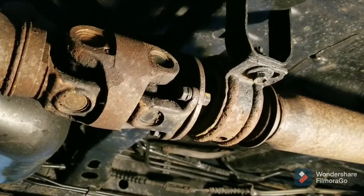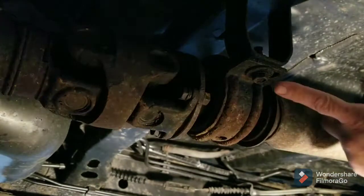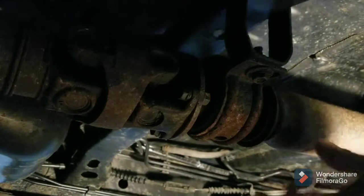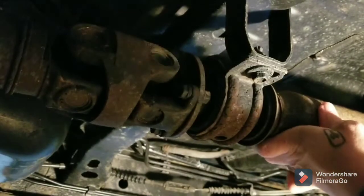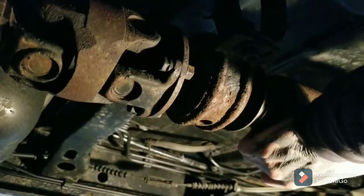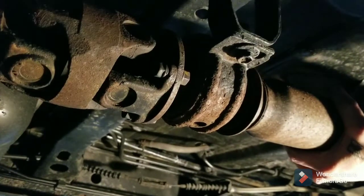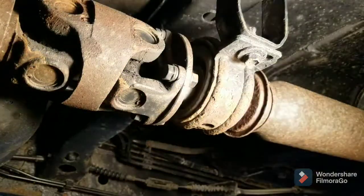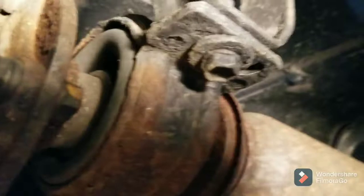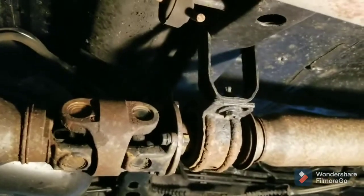I should probably show you why I'm replacing it before I do that — sometimes I just get ahead of myself. This is supposed to suspend this bearing in the center. You can see the slop — how much it's got going up and down. That should not move at all. And you can see how it's not in the middle anymore; it's all drooped down at the bottom. That's what's wrong, so that's why it's getting changed.